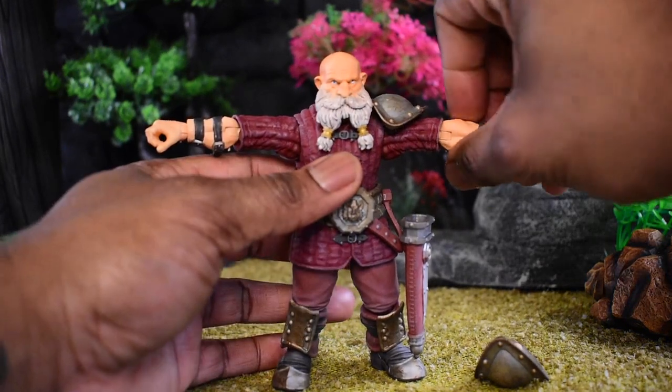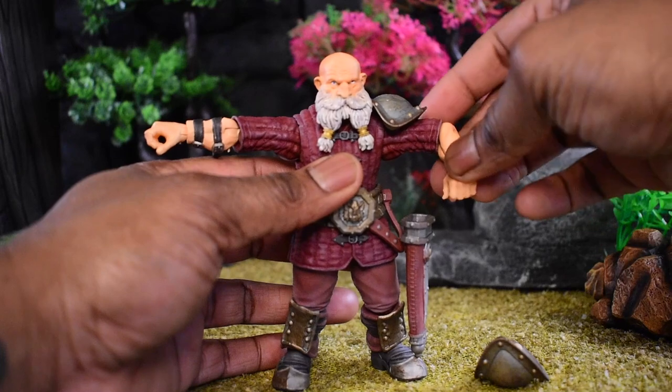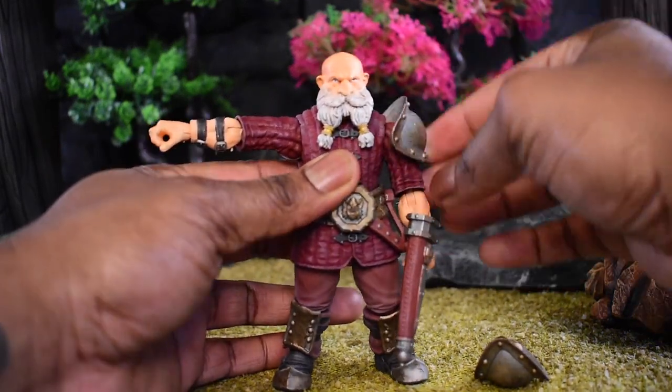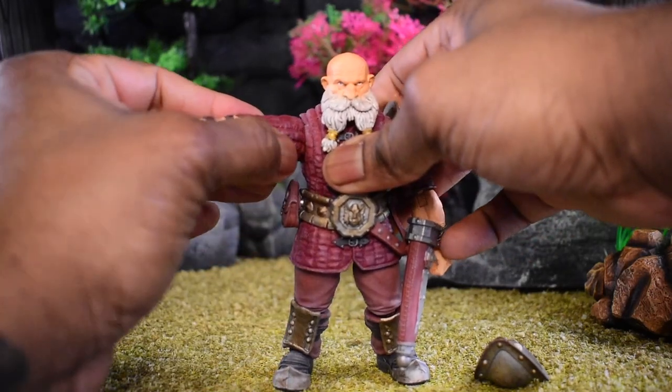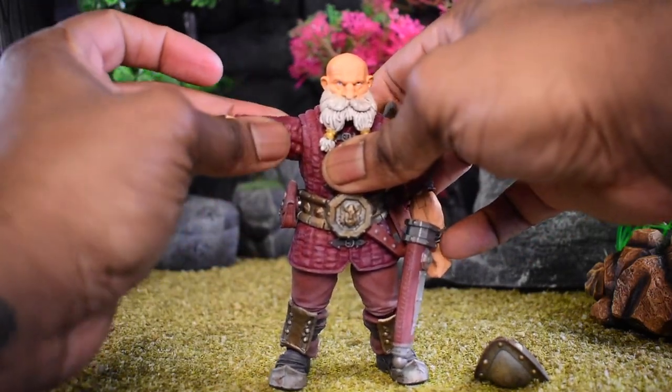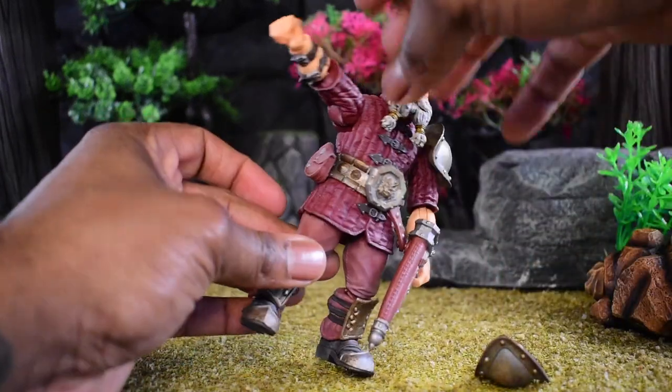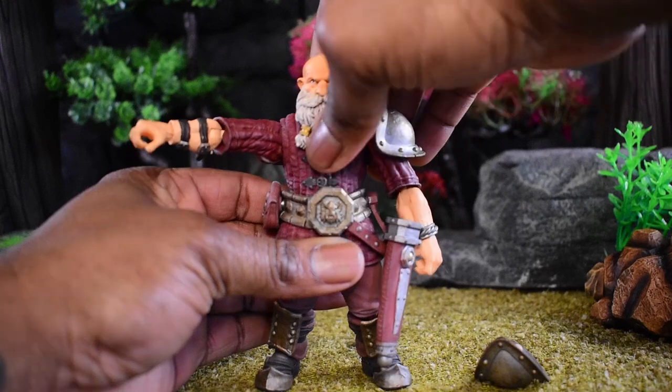Unlike the others, this is the only one I know that is single jointed — the rest seem to be double jointed. This one seems to be the only one that has a single joint. We do have a shoulder butterfly that rotates in, as you can see back here.